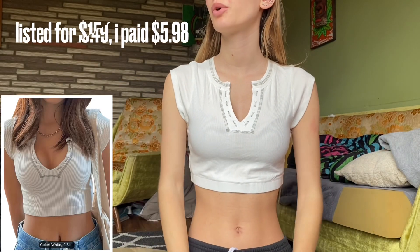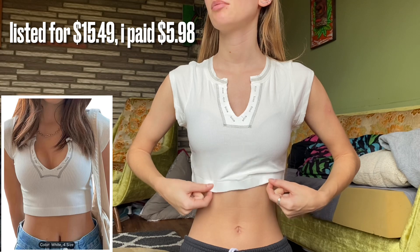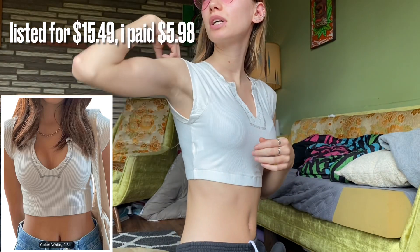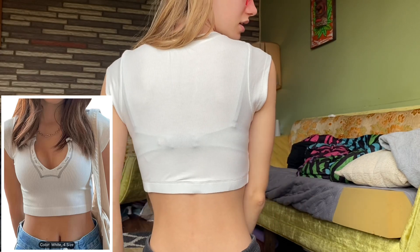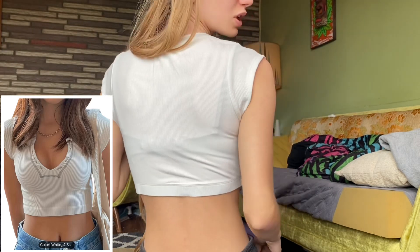If you saw my last video you'll know what I'm talking about — I'll have it linked in the description. We are not off to a good start and there's only three more things in here. Here's this one on — I like it more than I thought I would. It has a thick elastic band at the bottom that's just a tiny bit too big, and I don't like the sleeve because it's just too big. Other than that it's okay, but I think it's see-through, and mostly based on the weird sleeve fit, I think I'm going to return it.